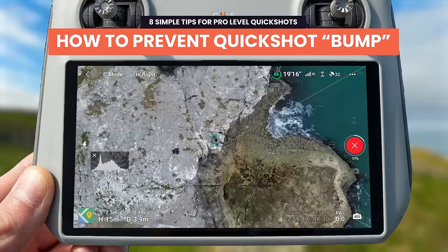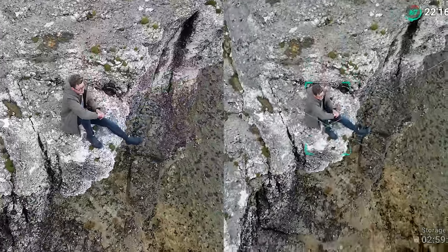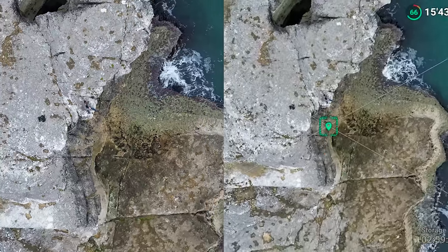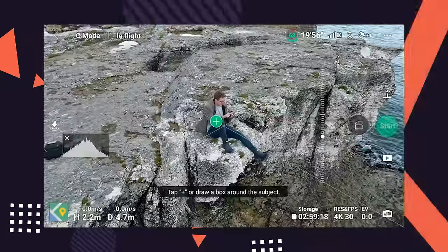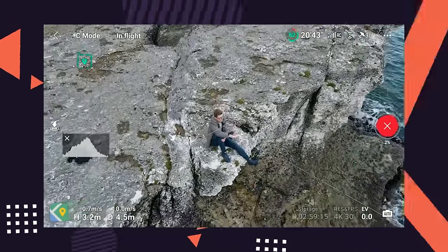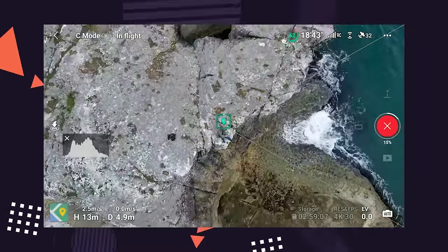When doing quick shots that fly high such as the droney or rocket, you may notice that around halfway through the move the drone does a small bump that can make the video not smooth from start to finish. This happens because as the drone gets high it loses tracking of the subject and instead changes to a location marker. A way to prevent this is instead of drawing a small box around your subject, draw a very large box across most of the screen then hit go. The drone will switch to a location marker within the first few seconds, so you can trim that part out in your video editor and have a nice smooth movement for the rest of the clip.